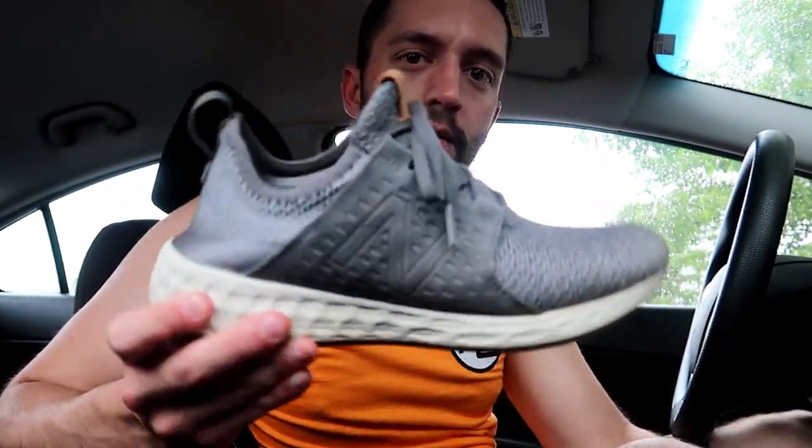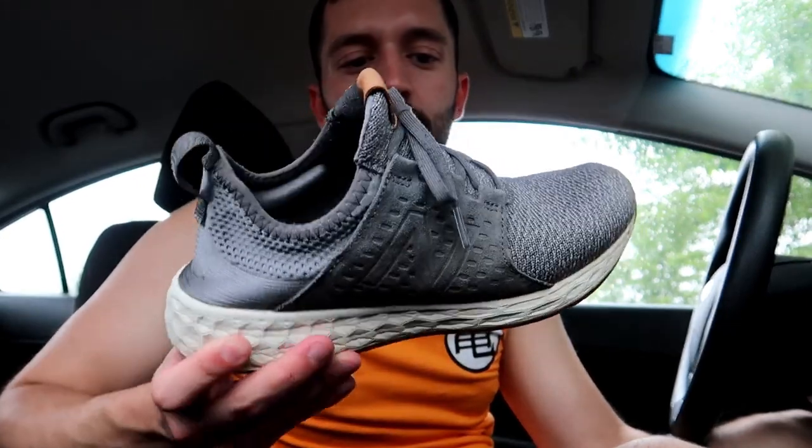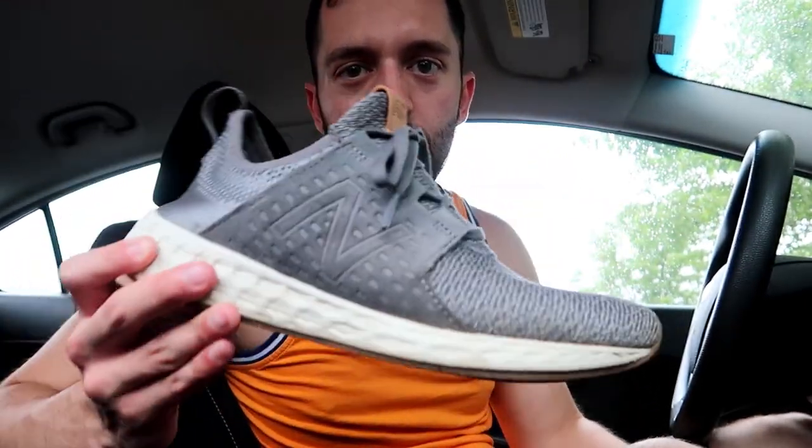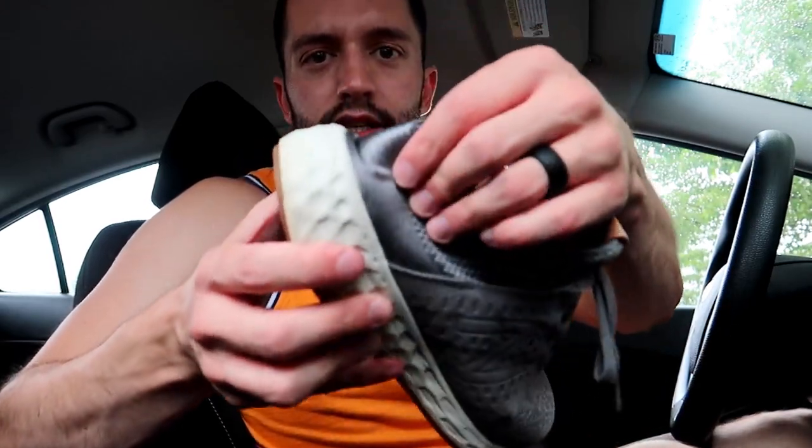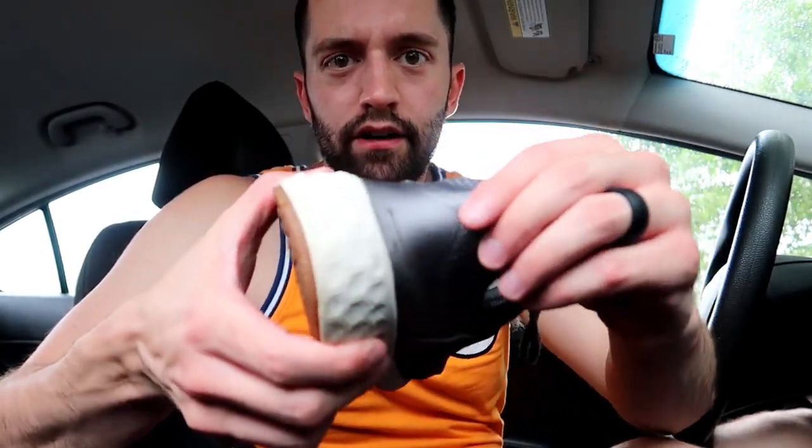It's not the softest ride in the world but it's so nice — you can walk miles. I just walked all around Frankenmuth, Michigan and did not have a single bit of foot pain. I wear these eight-plus hours a day at work, standing all day at a retail pharmacy, and I feel no foot pain whatsoever. This back is some sort of neoprene material.